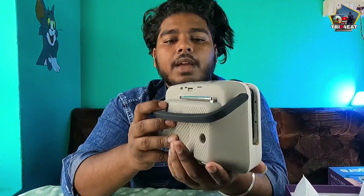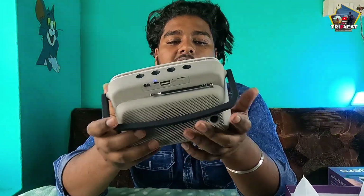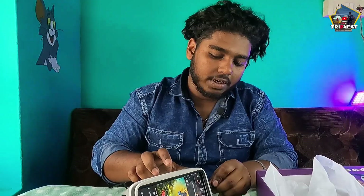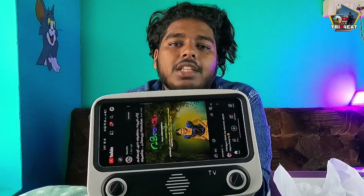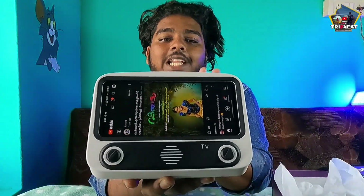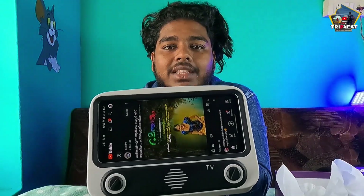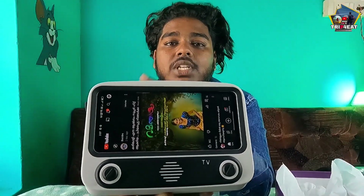Guys, the mini TV is full. There is a Bluetooth speaker that supports reverse charging. We can charge the phone using the device. Whenever you need to charge your phone and a charger is not available, this is a useful option — it can replace the charger.